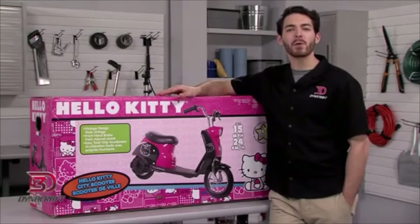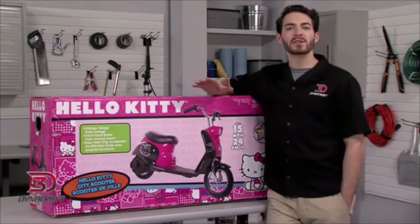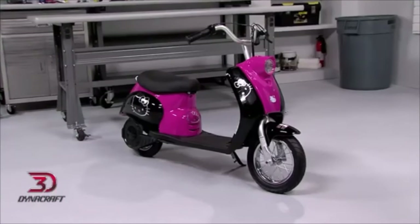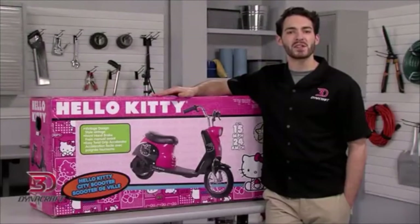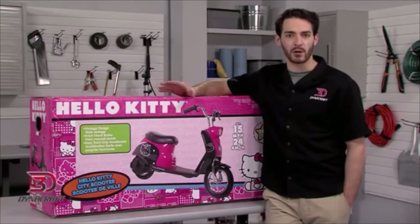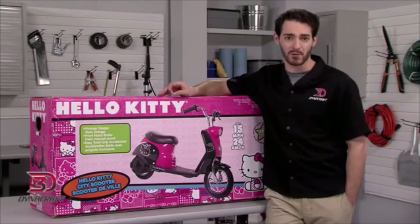Hi, I'm Chris, and today we will assemble the Hello Kitty City Scooter from Dynacraft. Assembling this electric scooter should only take about 20 minutes, plus time for the first battery charge cycle. Assembly of the City Scooter should only be done by an adult, and children should not be allowed to handle small parts of the unassembled City Scooter.